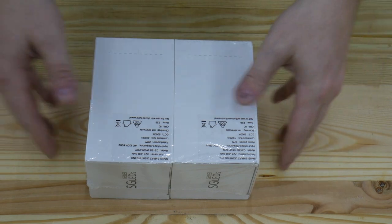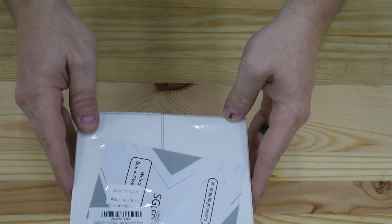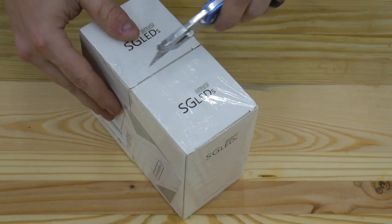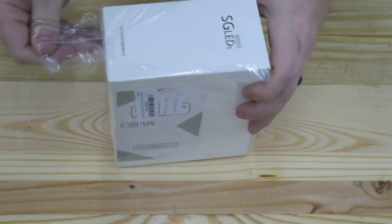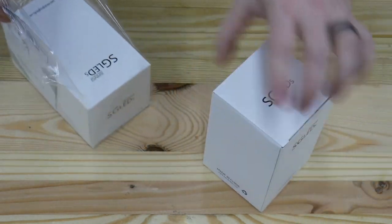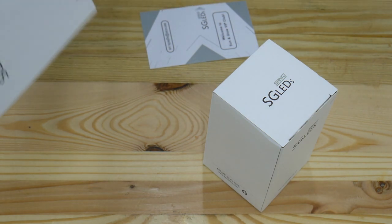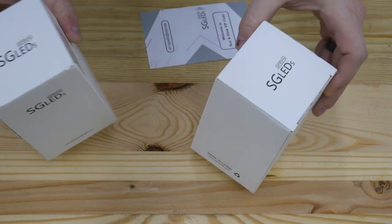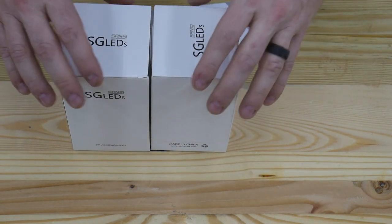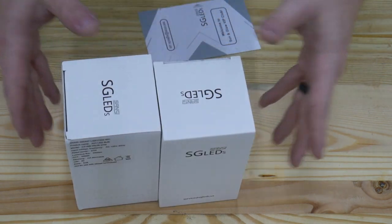Okay so here we are at the workbench. I'll try to keep these in frame. You can see the light bulbs are individually packed. I always appreciate the no frills packaging that these come in. There's no point in keeping them packed in anything elaborate or colorful.